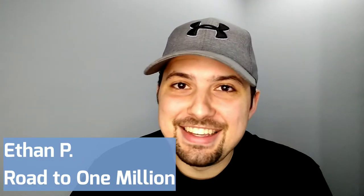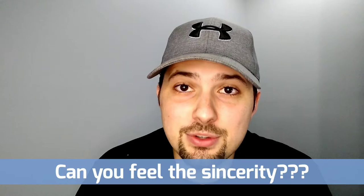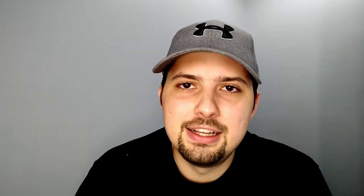Thanks for tuning in, devoted viewer. I don't want to leave you in suspense any longer — I want to show you how I finished out my desk project. First and foremost, if you like the content on this channel, I would ask that you subscribe, like, and comment. You have no idea how much those three things impact any sort of content creator's channel. So if you do like what's going on here, I'd ask that you do those three: subscribe, like, and comment.